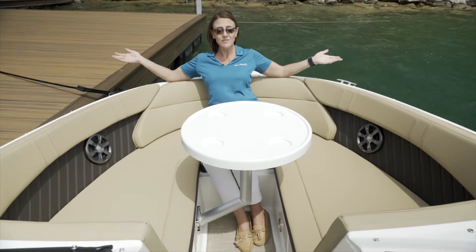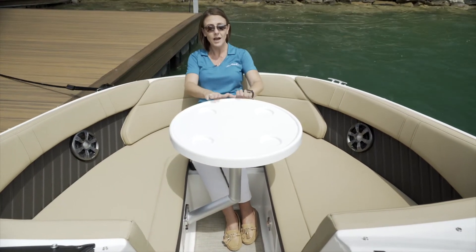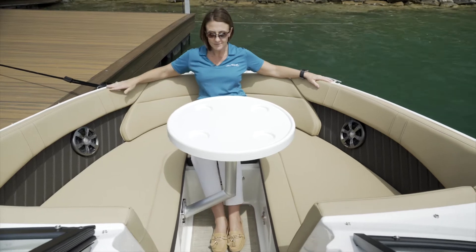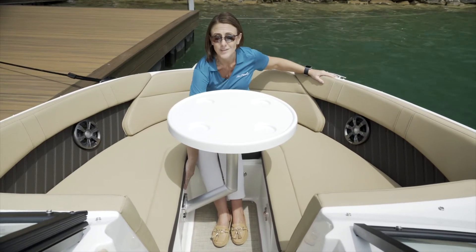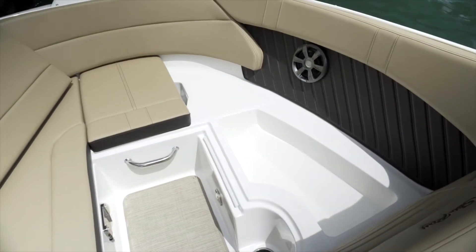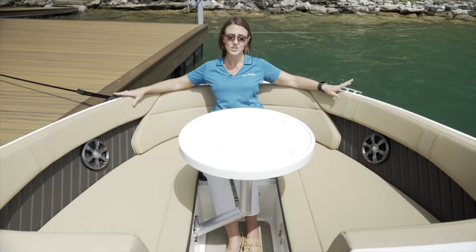Now I'm at the bow of the SPX-230. You can see it's got plenty of space. We've put up the optional table so we're ready for an afternoon lunch or evening dinner. The table mounts to the side so it keeps your feet free from kicking any type of table base. Also in the bow, beneath both the port and starboard sides, you'll find additional storage under each seat.